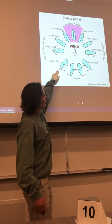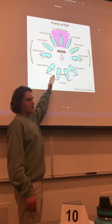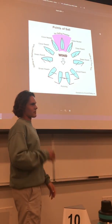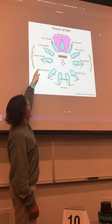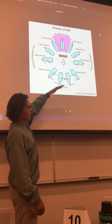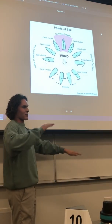The next point of sail is called a broad reach, and the general rule is the sail is about three quarters of the way out. Then we have a beam reach, where you want your sail halfway out. Anything between a beam reach and running is called a reach — basically if you're anywhere between perpendicular and parallel to the wind, that's called reaching.